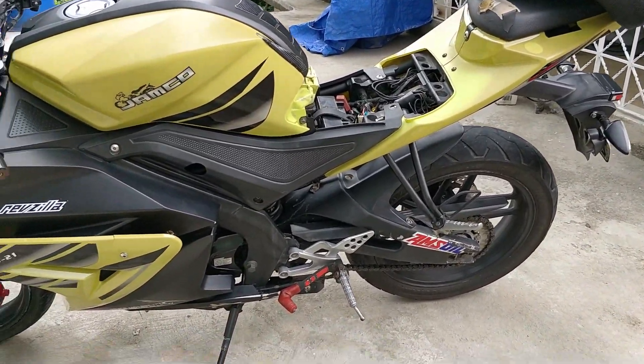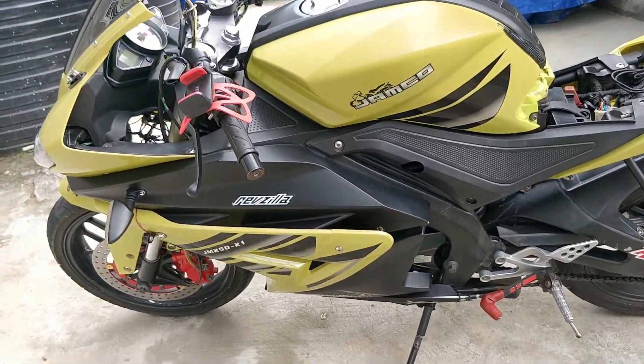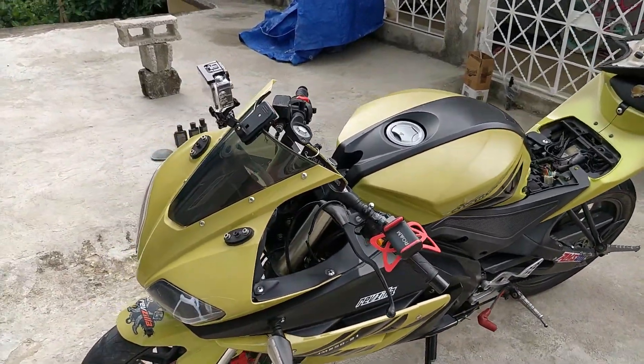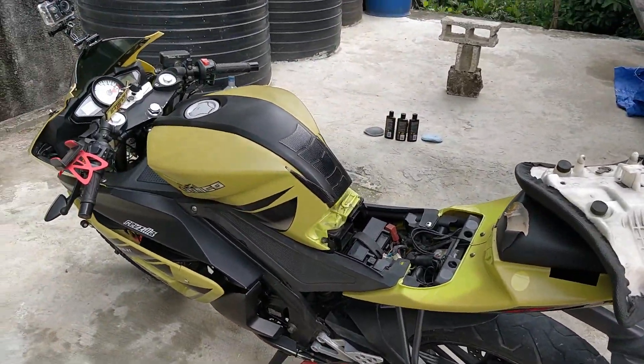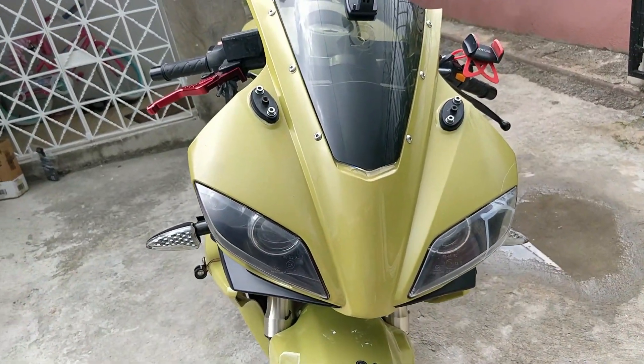I've had this bike from January 2018, so about a year and a half. To be honest it has given me a bunch of different problems, but I think it's mainly because I wasn't maintaining it well. From when you have a bike and you maintain it well, you should be good.